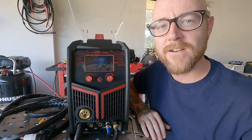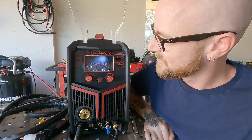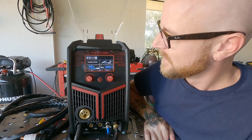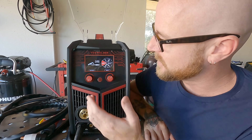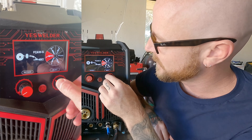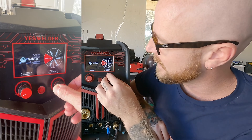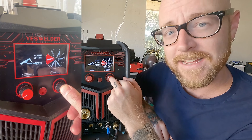We're turning on the MP200 to talk about plasma cut settings. The MP200 is a multi-process machine with plasma, lift TIG, flux core, MIG, and stick. We're going to rotate the right knob to plasma and click enter in the middle to get to the plasma settings screen.